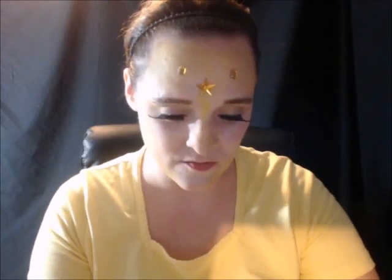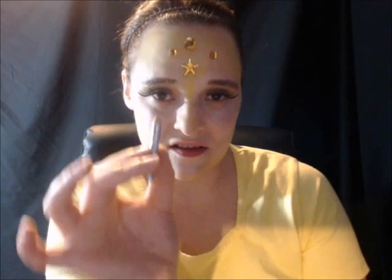Now I'm going to glue on these really cute little yellow gems all over my forehead. Now I'm going to take this gold face paint crayon and do some squiggly designs around my face.